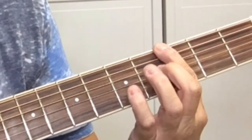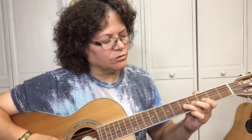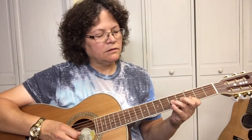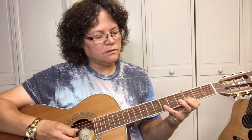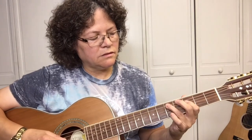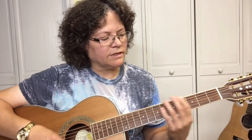Practice that. Once you've memorized that scale, you can play lots of solos. The cool thing about knowing the blues scale is you can just move it up the guitar neck.